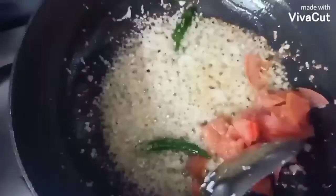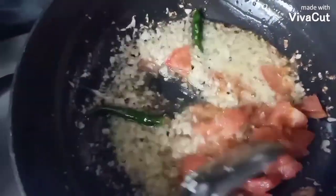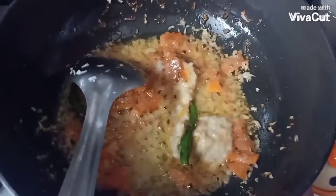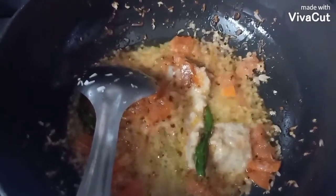When the onion is golden brown, add tomatoes. When the tomatoes get soft, add ginger garlic paste and sauté for 5 minutes.